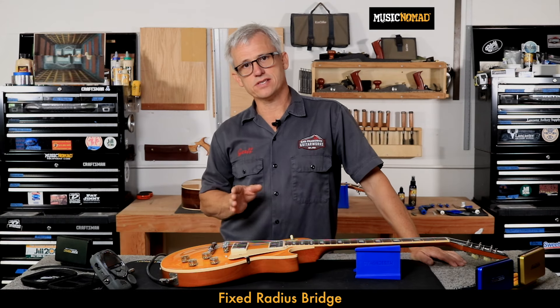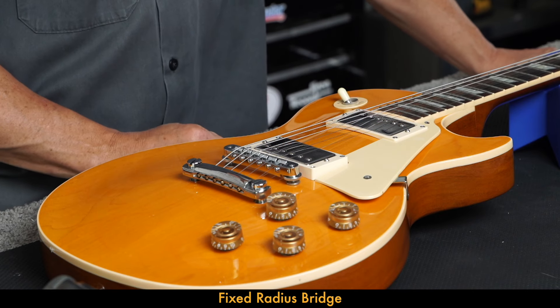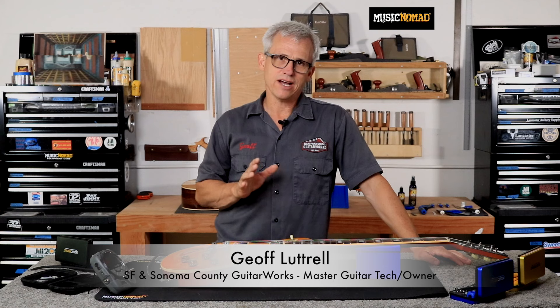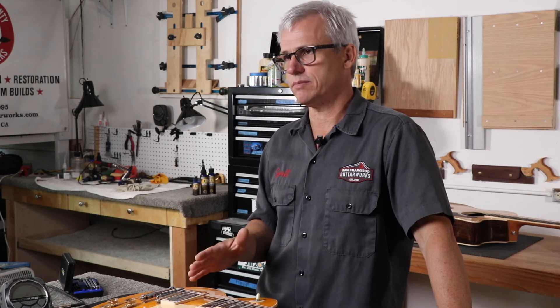Intonation is the adjustment of the saddle that makes the fretted notes play in tune with the open string. Any guitar, no matter how poorly it plays, if it's just intonated, you can use it for something. Intonation is a really important concept to understand, and it's an important part of the process as far as execution, because you really want your guitar to play well in tune.